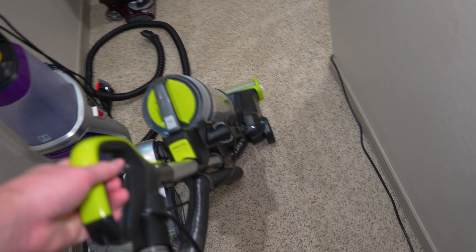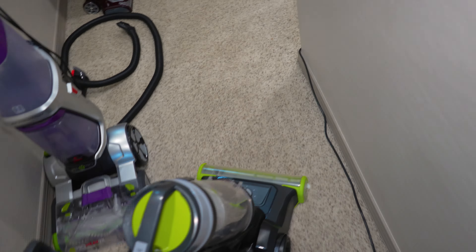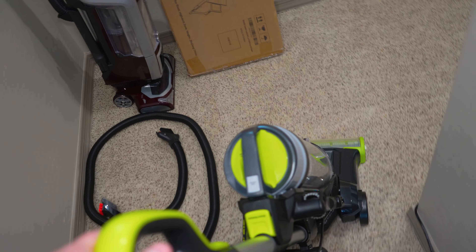I'm honestly pretty impressed with this vacuum. It does a heck of a job. I wouldn't call it little — this is a less expensive vacuum.